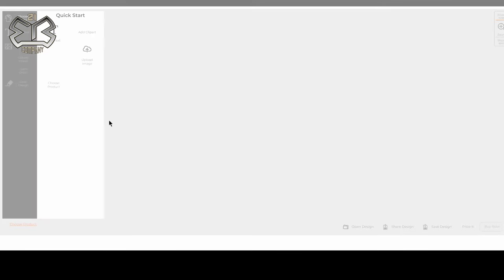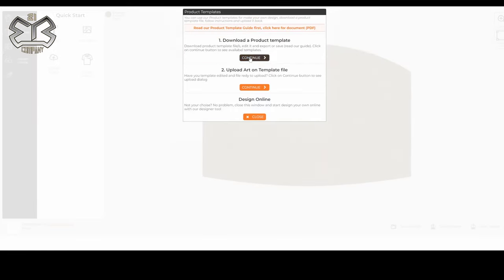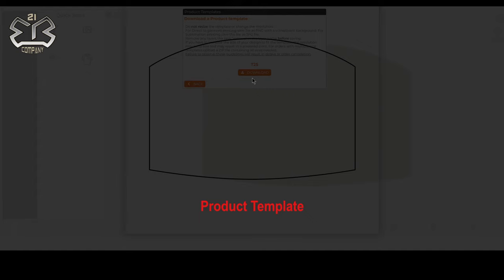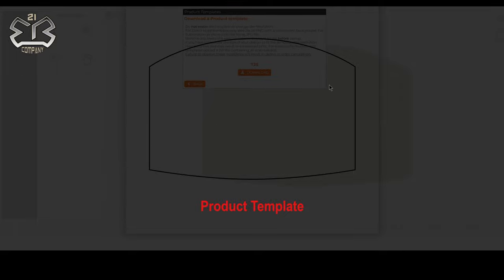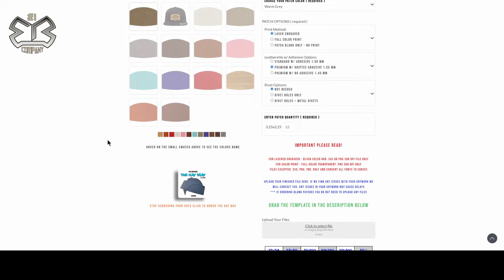Let me show you how to download the template. Click this button here — it's going to bring you to this page. Simply X this out; it doesn't matter what you choose here because you're only downloading the template. Choose one and click 'Download a product template.' You'll have two options: you can right-click the screen and download the template, or click on the arrow and click 'Download image' for an instant download. The template is already sized to the specific measurements of this patch, so you put your design within this template and save it.